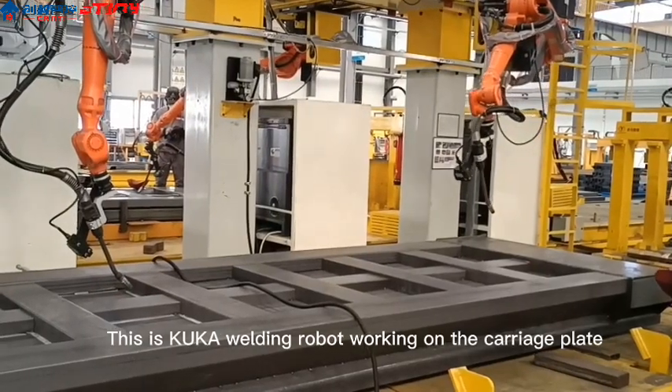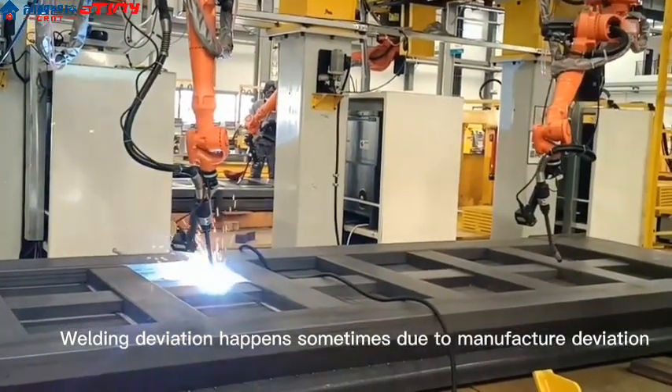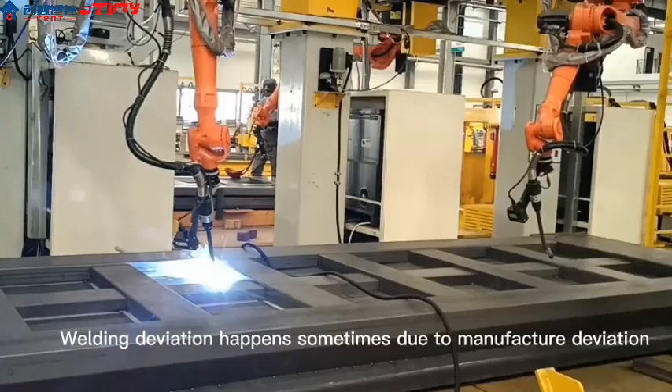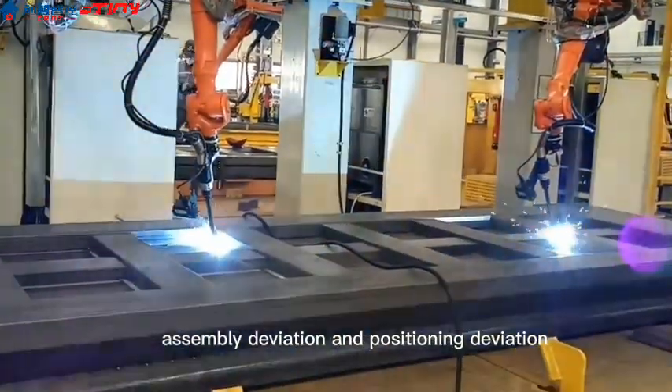This is a KUKA welding robot working on the carriage plate. Welding deviation happens sometimes due to manufacturer deviation, assembly deviation, and positioning deviation.